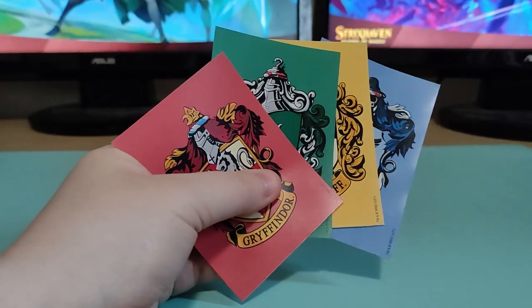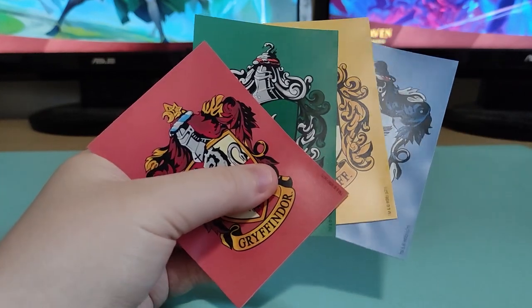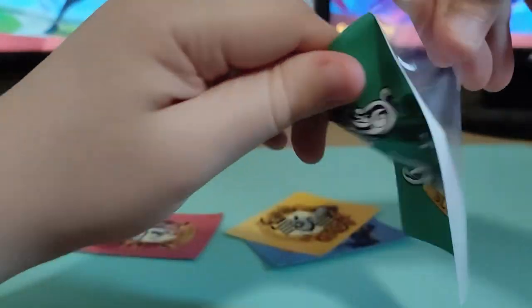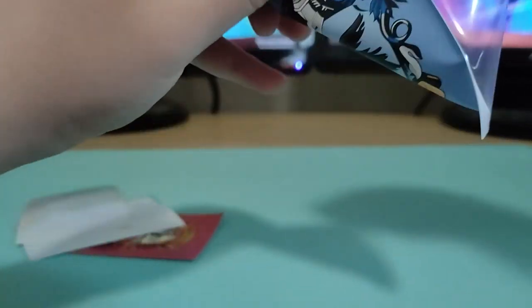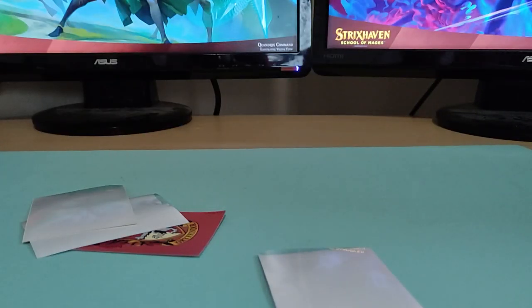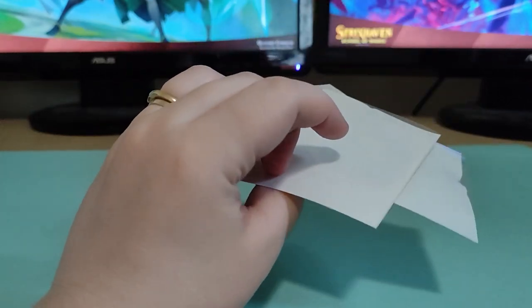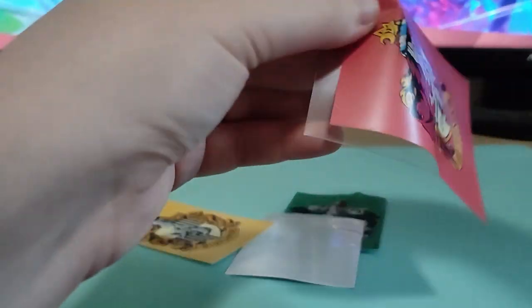I don't expect anything different from the Harry Potter sleeves because they're probably all made of the same formula, but let's try to rip them anyway. And really to my surprise, these did not last at all. I put barely any pressure on them and they're just ripping — each one of them, no matter what house they were. Nothing's stronger than the other. Now normally you're not going to put these sleeves under this kind of pressure — this is in extreme cases — but these tore the easiest out of all of them.